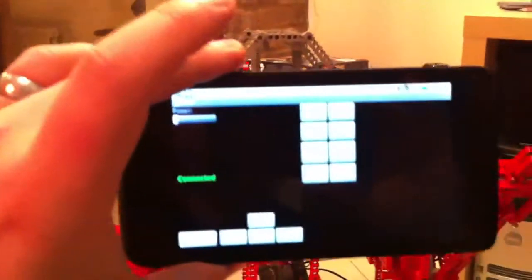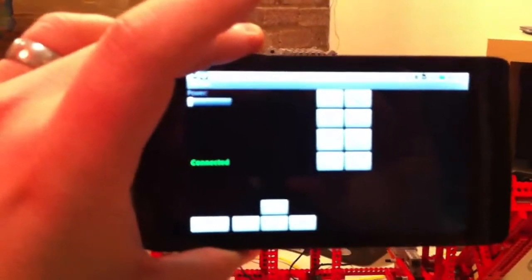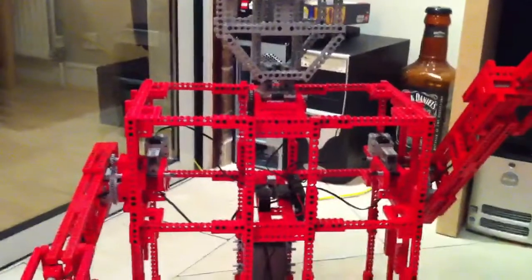One of the other things I'm going to show you is here I have a Dell Streak running Android 2.2 — it doesn't come into focus very well, sadly. This code is based off the NXT Remote project, which is an open source project, and that allows you to directly control the three motor ports on an NXT.